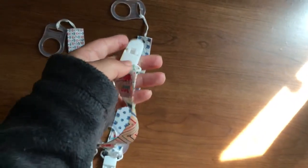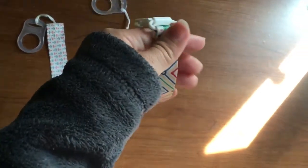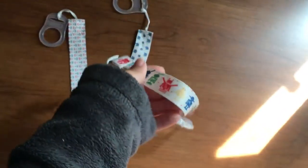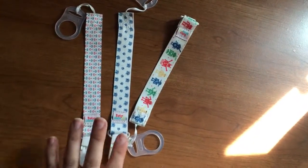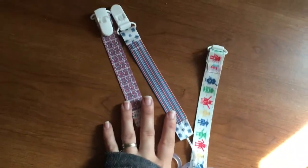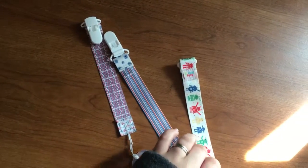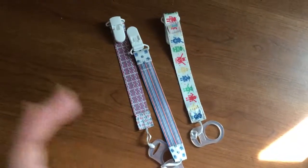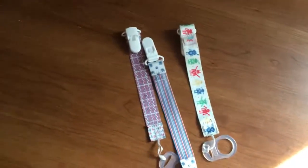So if you guys would like to check these out, I will leave the link to these pacifier clips down in the description box below and you guys can check them out yourselves. I want to show you guys the other side and that's what they look like. They are super fun and they're sturdy and my kids love them. I'll see you guys in my next video. Bye.